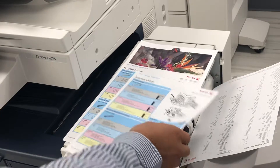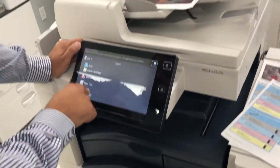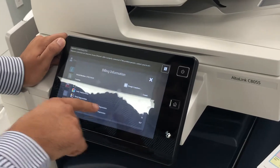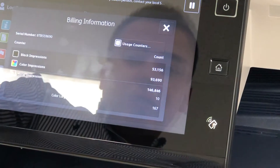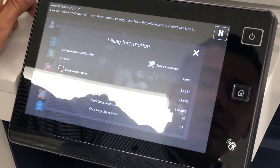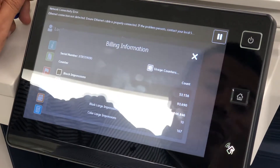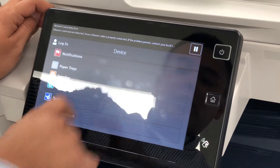That drum is going to be at 94%. This specific machine has a total meter count of 146,846. The serial number is ATB559690. The machine has less than a month of use — it's fully refurbished and gone through, so it's in excellent working condition.